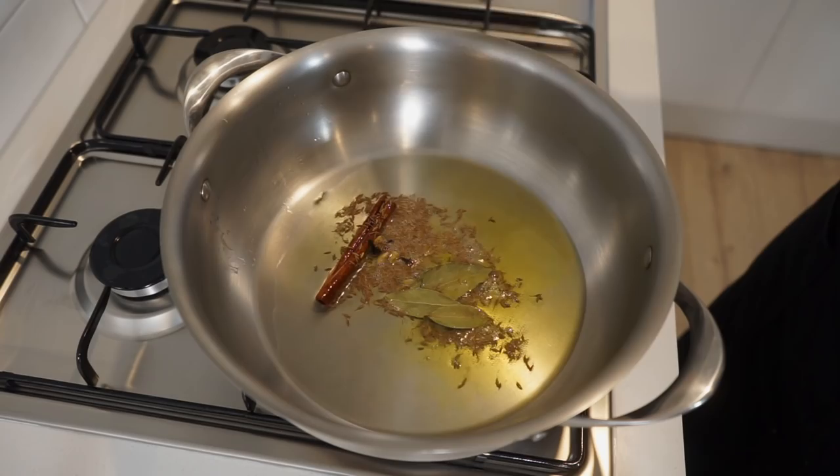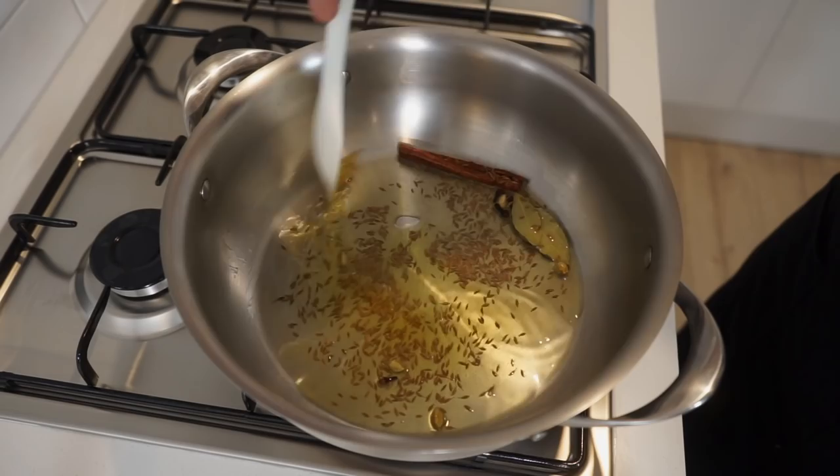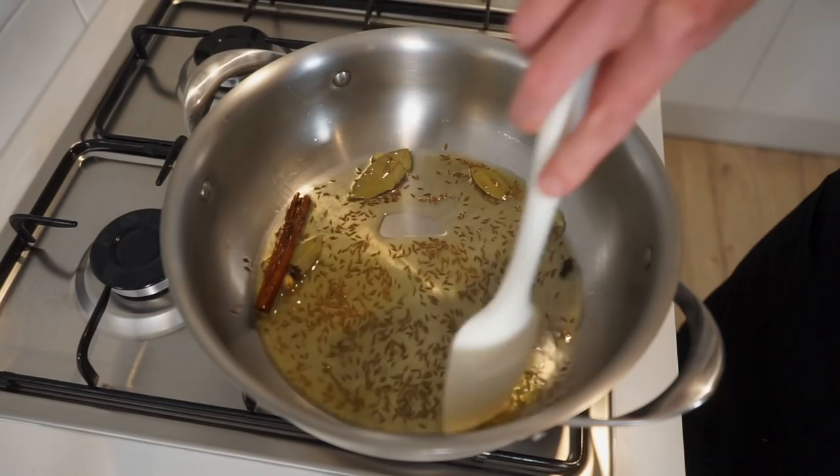Add 5 whole cardamom pods, 4 whole cloves, 1.5tsp or 4.5g of whole cumin seeds, and 3 dried bay leaves. Give this a quick mix around to start frying these off to release their flavour, doing so for 2 minutes, stirring occasionally.